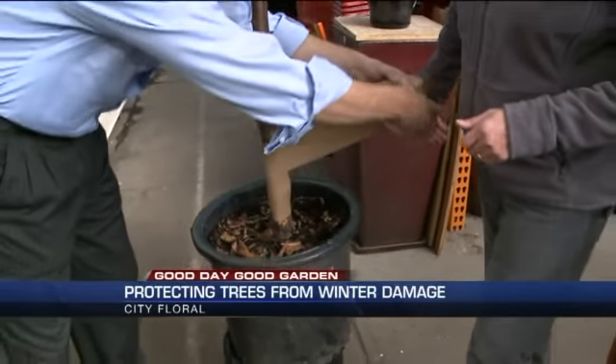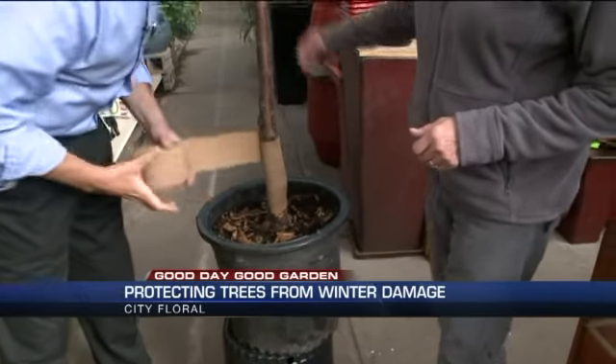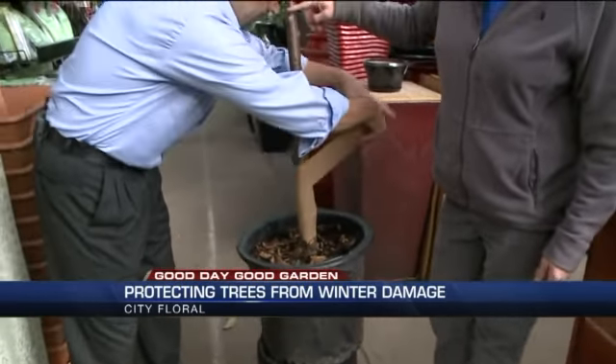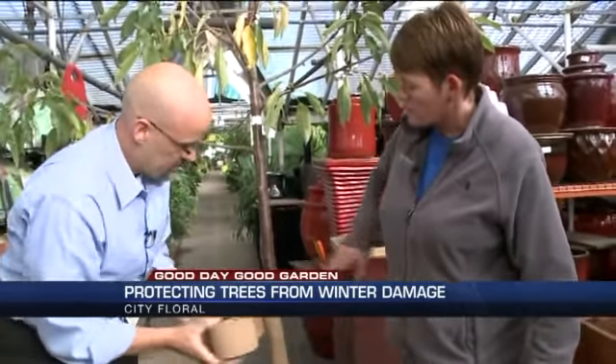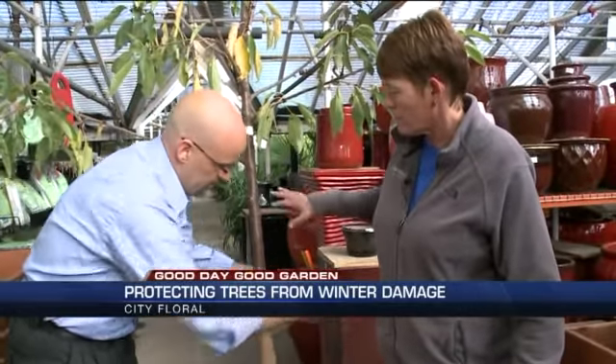And we start at the bottom and we go up quite a bit — just imagine if you're going to have some snow against the base here, or this is exposed to the sun or some winter wind conditions.